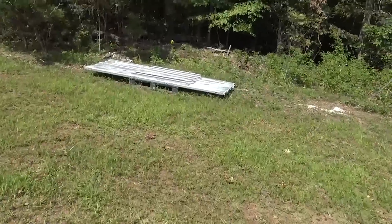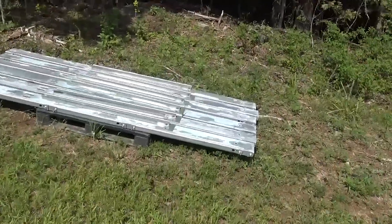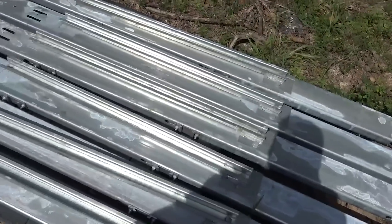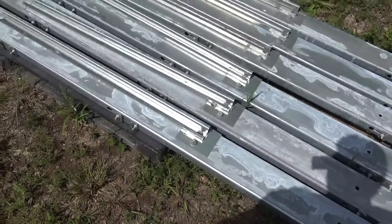One thing I really like about the Powerpeak is that every nut you use for bolting the struts is a 7/8-inch socket — there's no mix and match of parts like we've dealt with on other types of ground mounts. These are the strut assemblies with the arms that are adjustable.